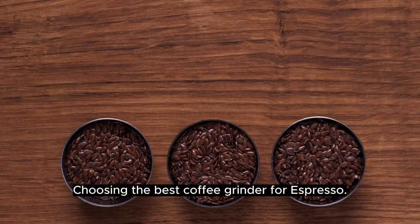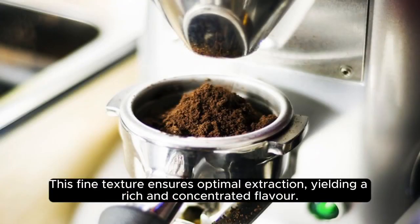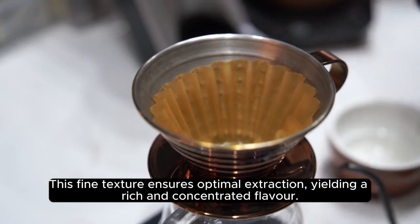Choosing the best coffee grinder for espresso. If you're using an espresso machine, an extra fine grind is essential. This fine texture ensures optimal extraction, yielding a rich and concentrated flavor.